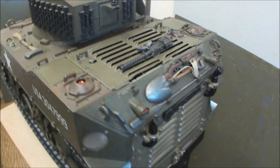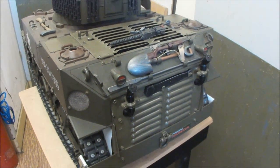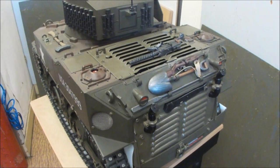The rear is rebuilt out of aluminum and all opened up to let the air-cooled engine breathe.